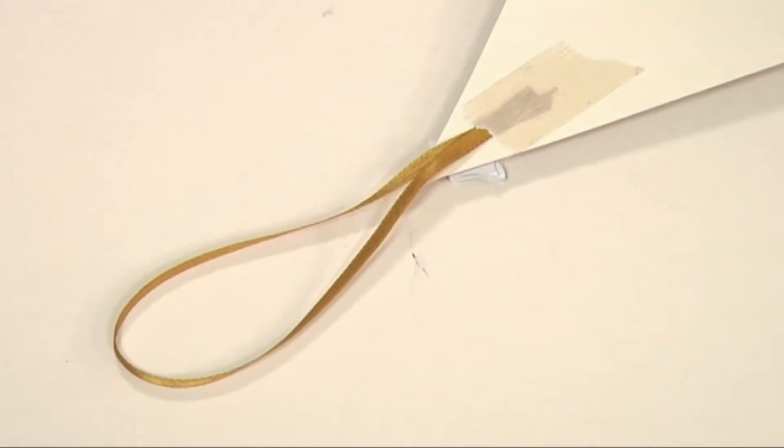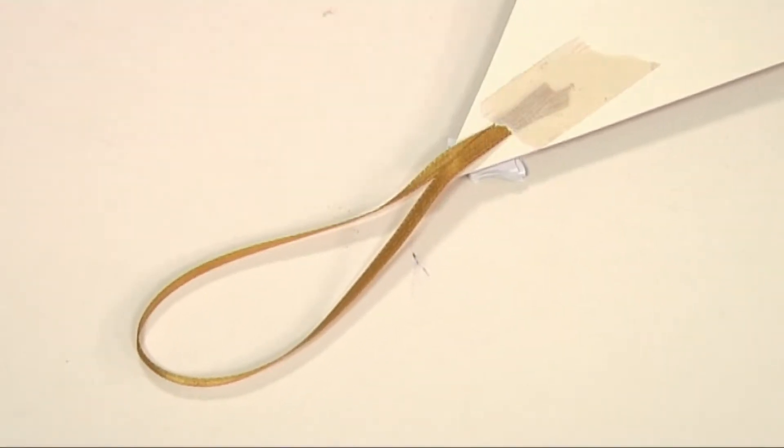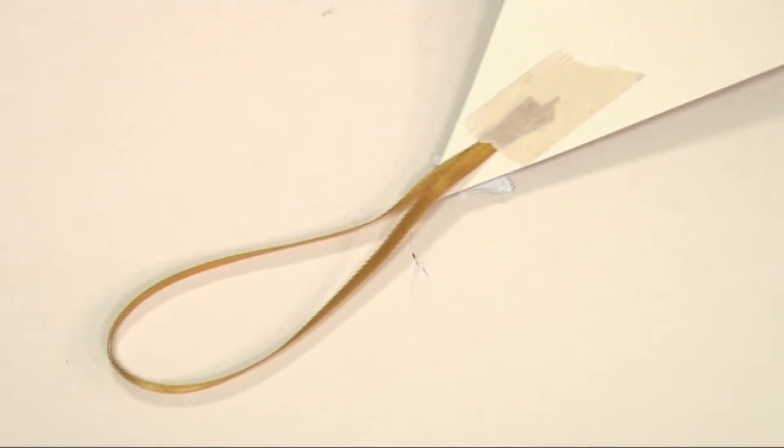On the back of the Christmas tree I've just secured it with a little bit of gold ribbon and a little bit of masking tape, and then that will just be able to hang up on the wall or the door or wherever you want.